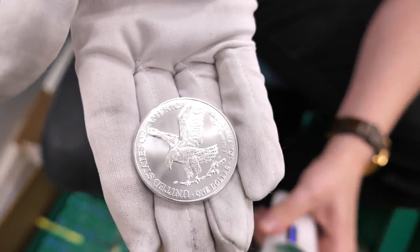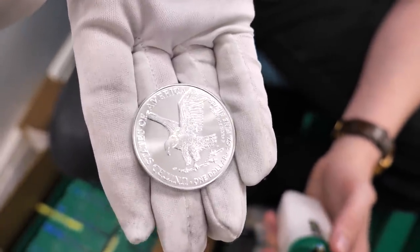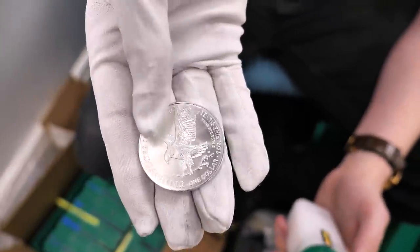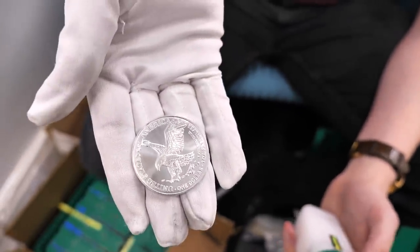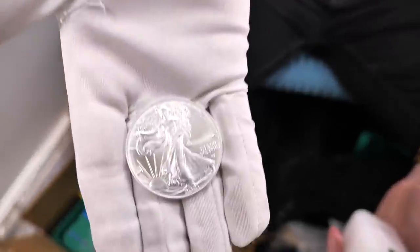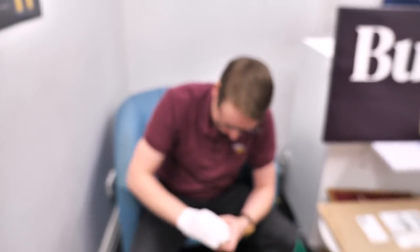Whoa what are we looking at? That looks like a Type 2 — I've yet to see a Type 2 in silver! I'm shaking, I'm too excited. You are actually shaking! Beautiful yeah — Type 2, the iconic walking liberty. Nice — good stuff!